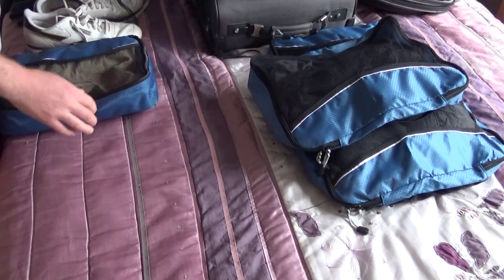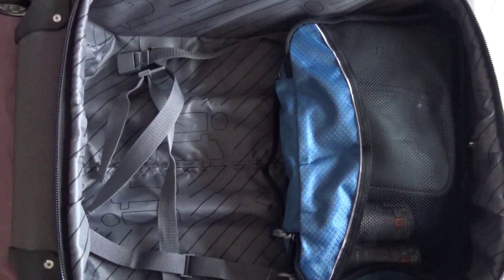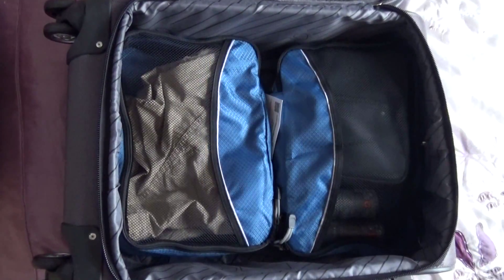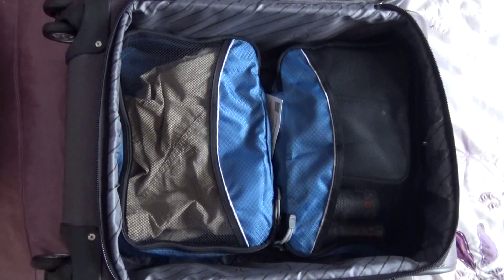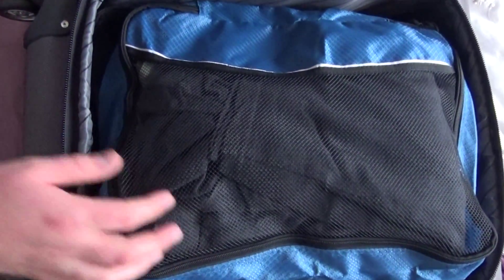Once you finish packing the cubes, you see here you've got a stack of cubes which are then very easy to pop into your main luggage. You can simply just pop them in and organize them as you see fit. This means that when you get to the other end it's very easy to then unpack — you simply take them out the bag, you don't have to spend absolutely ages trying to rearrange things, they just lie on top of each other like so.